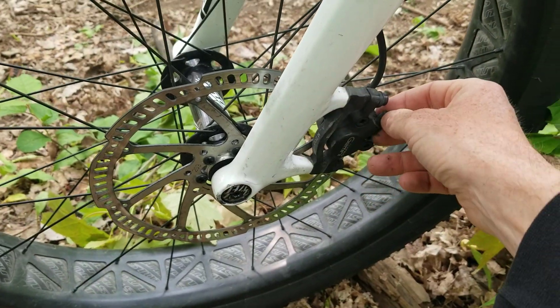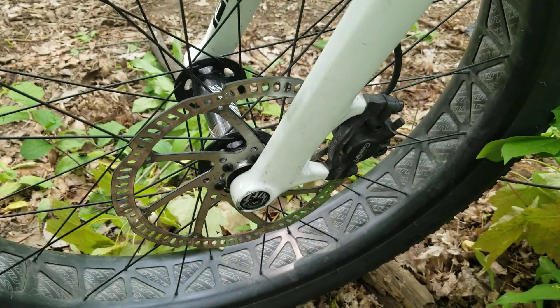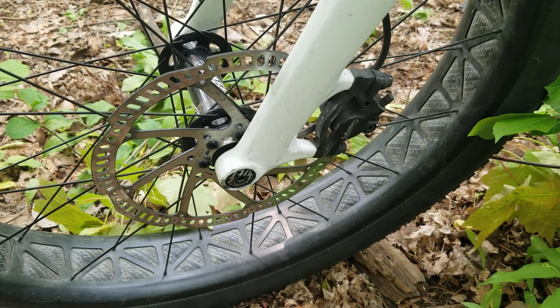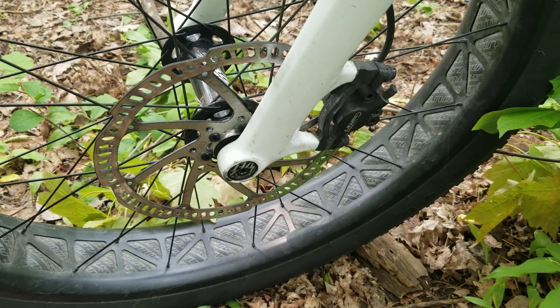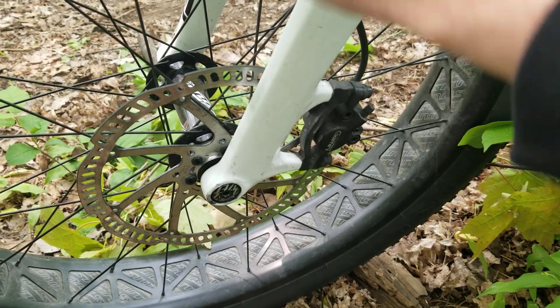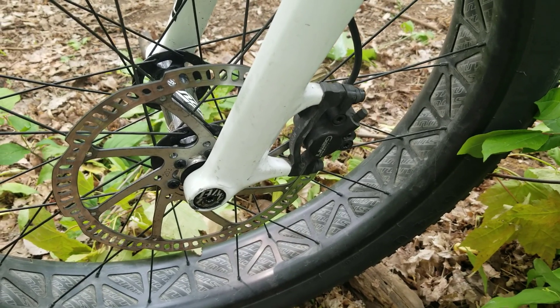The brakes have been holding up really quite well. I'm going to need to get some help servicing them at some point though, because they're hydraulic ones and I've never messed around with those before. I'm glad I'm not running this kind of power with rim brakes or something like that, because I imagine that would be quite scary.